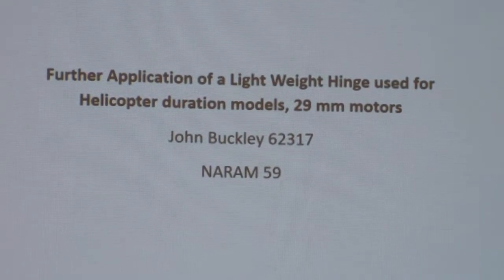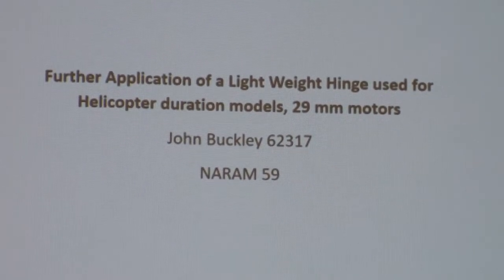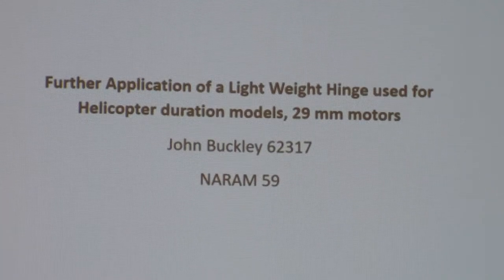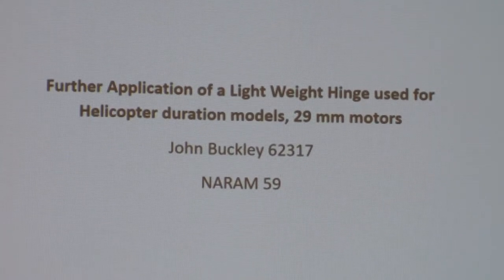The title of this project is 'Further Application of Lightweight Hinge for Helicopter Duration Models and 4 29mm Motors.'